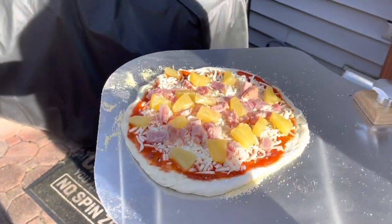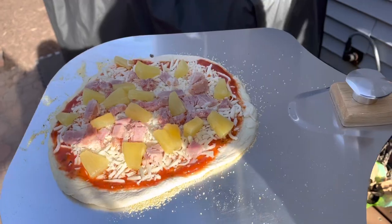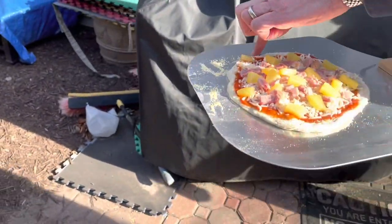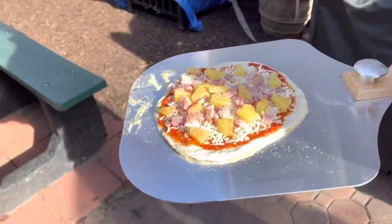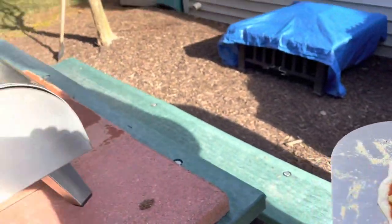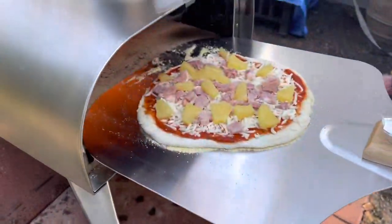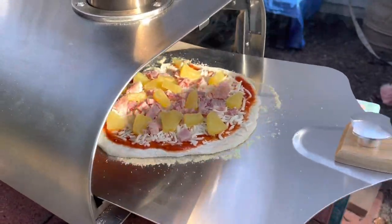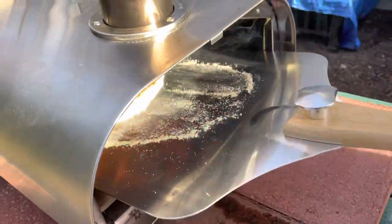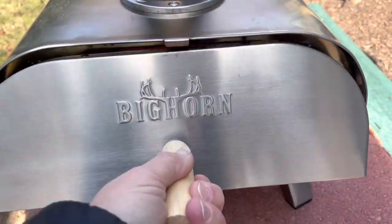The first one is the pineapple and ham Hawaiian pizza. Let's go for the first real one. I'll take this off — let's see how our flip goes. Here we go, put that bad boy in. Oh, look how well that cornmeal works — it doesn't stick to the pizza peel. That is just brilliant.